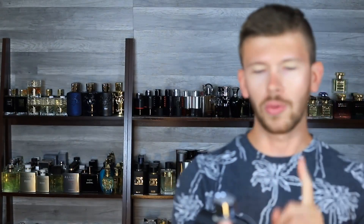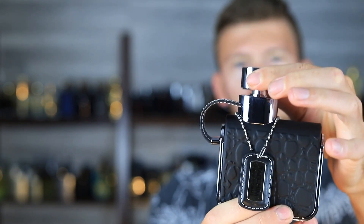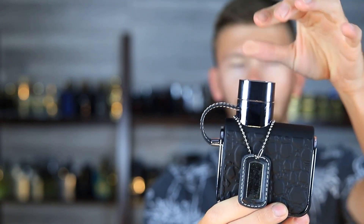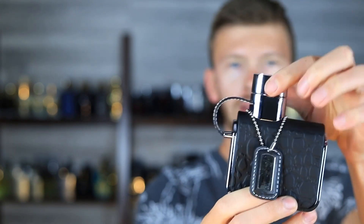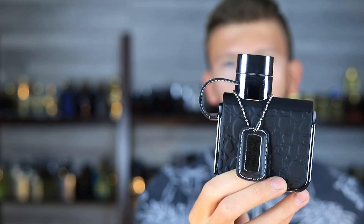I do want to touch on one thing with the presentation real quick, and that's going to be the magnetic cap. In Bleu de Chanel fashion, it's got a magnetic cap — I thought that was pretty cool to point out. It's not going to have quite the strength and authority as Bleu de Chanel or Sauvage does, but still, a magnetic cap on a $20 clone is pretty neat.